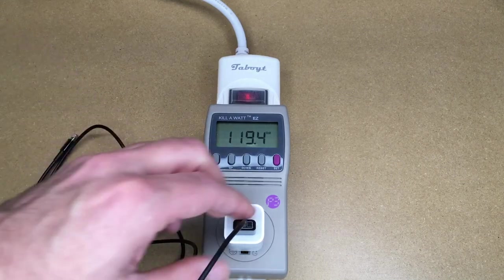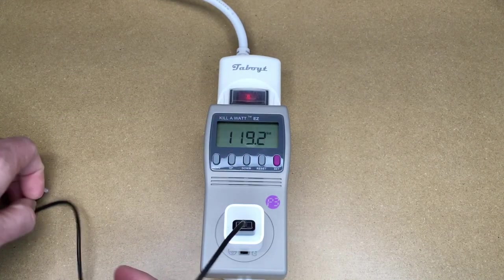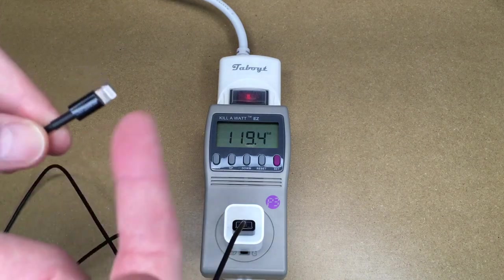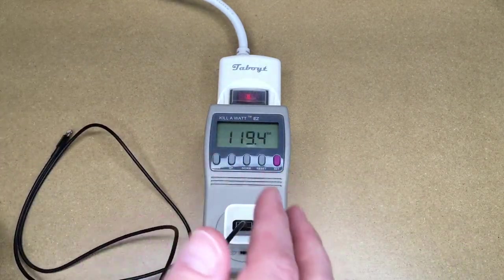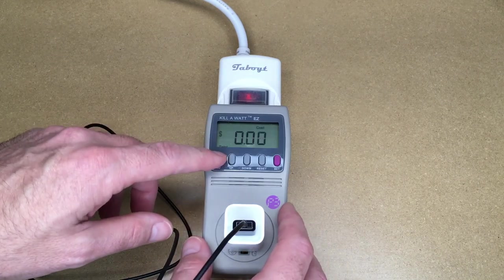I got a comment on that video wanting me to test it with the cable connected. When I had it tested before, I had it like this — without the cable — and the thought is that maybe the cable takes some power, since there are probably some electronics in it.